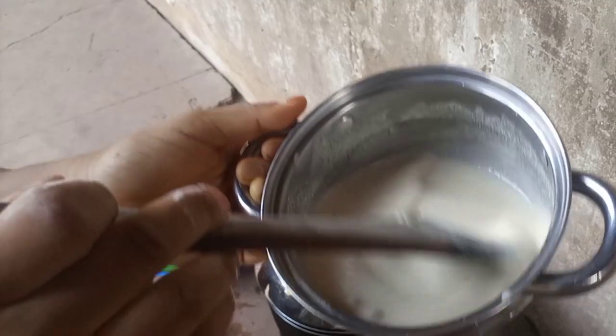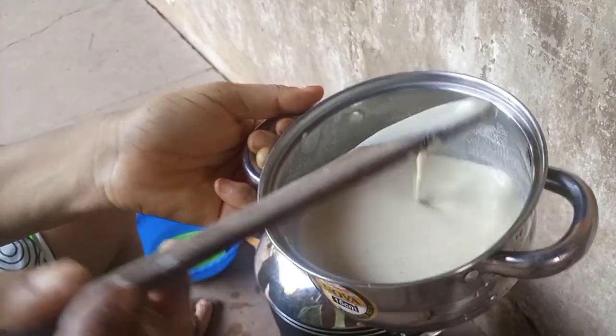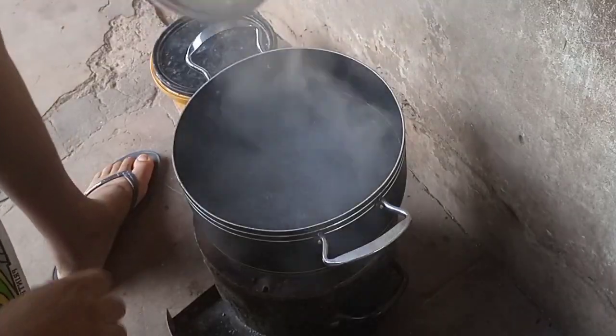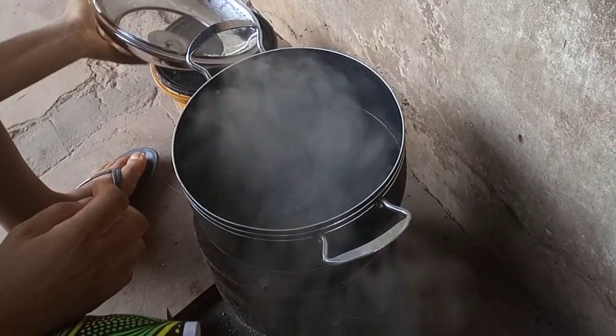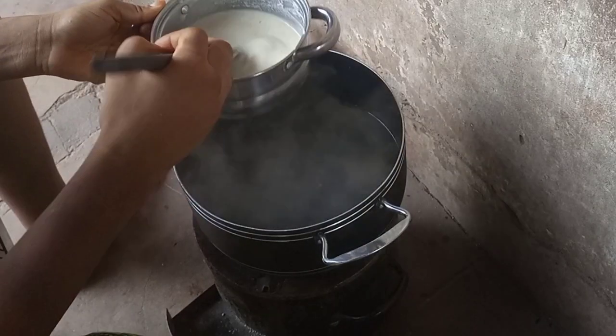You can see the consistency — that's that. After stirring, set it aside and check on your water. When the water starts boiling, remove a little bit of the hot water and keep it aside, because we will still need that later.